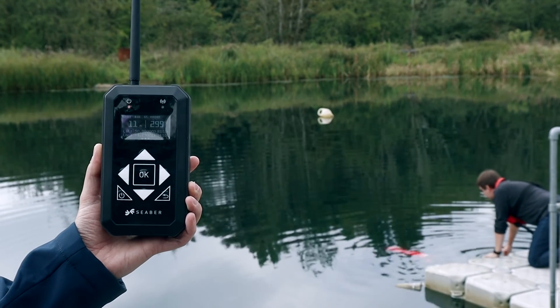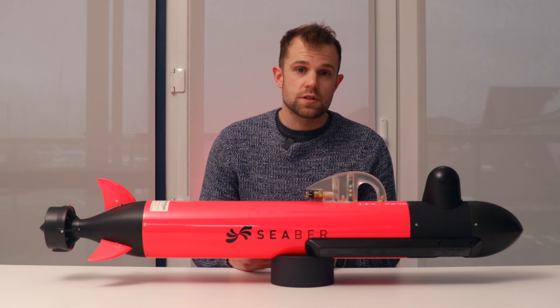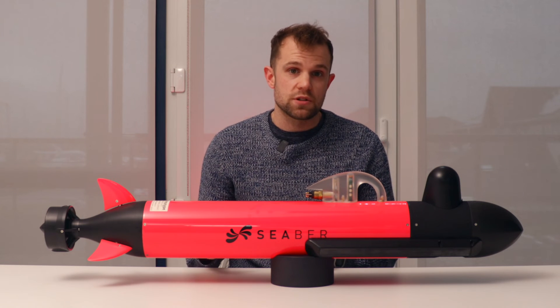During the mission there is a small handheld device called the CECOM. It has a range of two kilometers via wi-fi radio and can connect to the Yuko while it is in the field, as long as it is at the surface. This can be used to tell the Yuko to abort the mission if there is an issue.